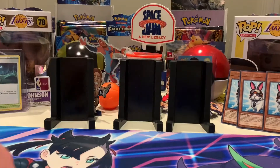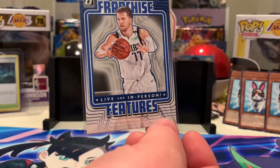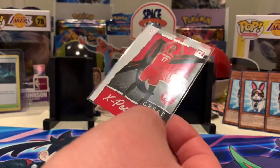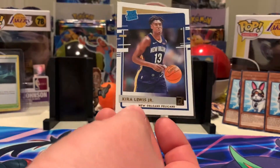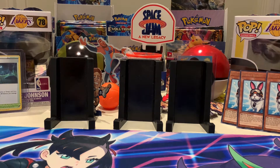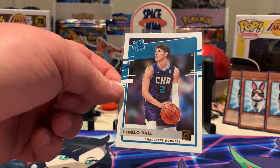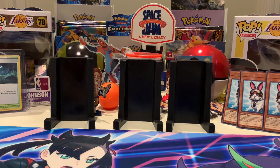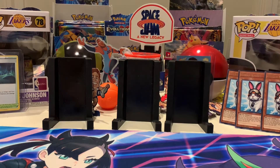Luka Doncic Franchise Features — that was the green flood parallel. Onyeka Okongwu Great Expectations. Going to sleeve this one — Kyrie Lewis Jr. Probably my hit of the box unfortunately — but not to worry — the base red rookie of LaMelo Ball. The centering actually looks very good on it. Two other green parallels: Ivica Zubac and Dejounte Murray.